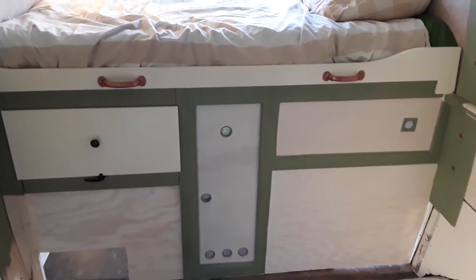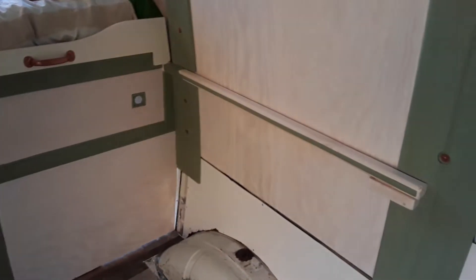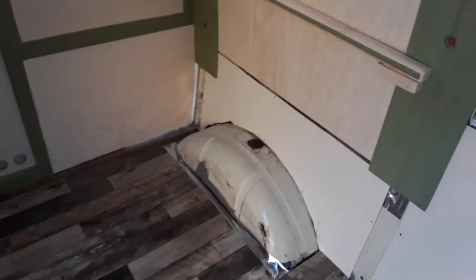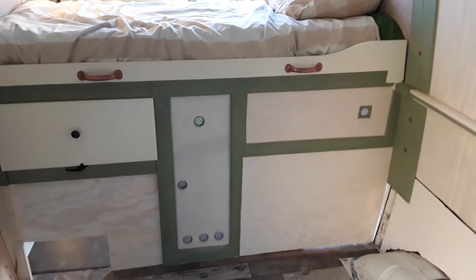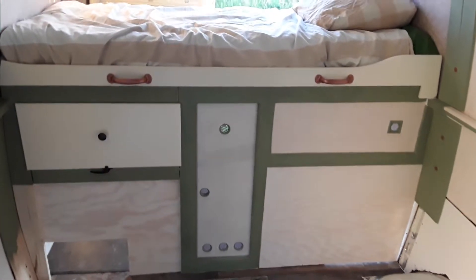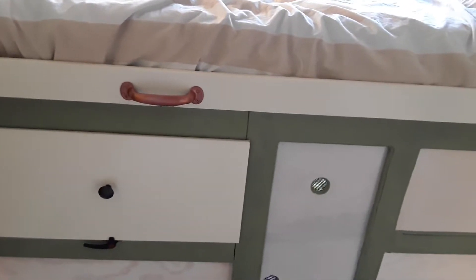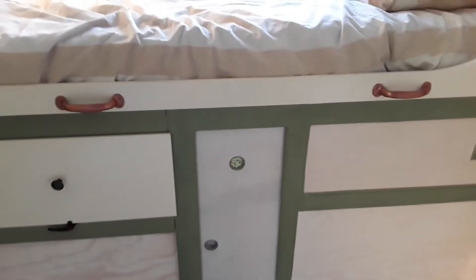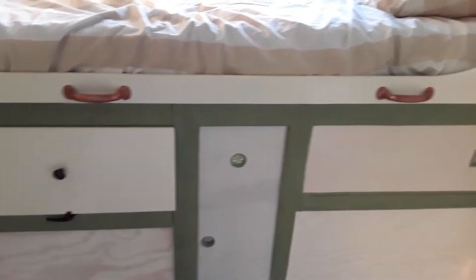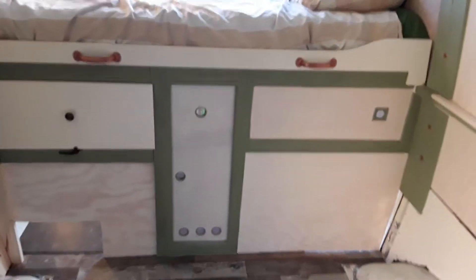Now it works. I need to do a little bit of tweaking with the mounts — it will have a support in the middle when I box out the wheel arches. I've got two handles, which I'm pretty proud of. They were shiny black things but I copper-sprayed them. The reason I've got two is because one in the middle would mean you'd wipe yourself off it every time you got out of bed. Two handles makes pulling the bed out a lot easier.